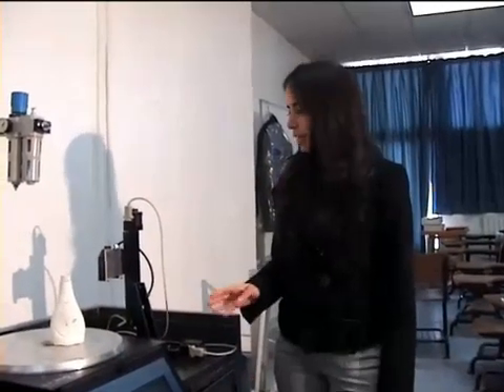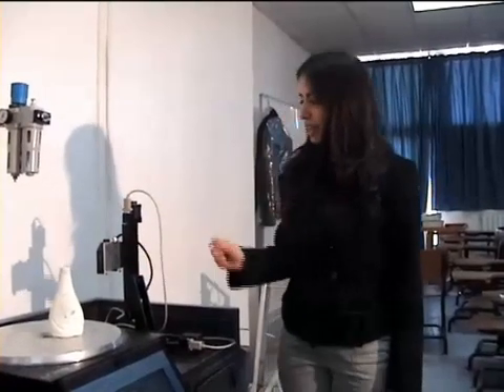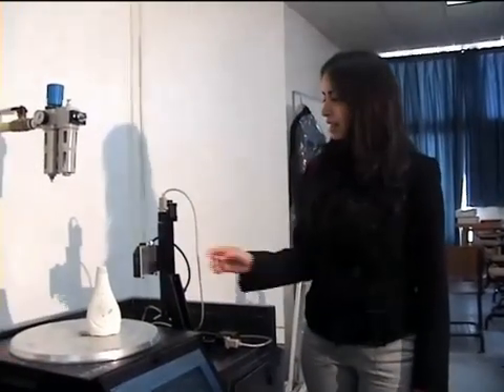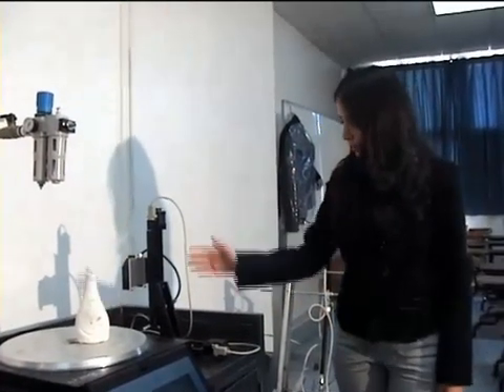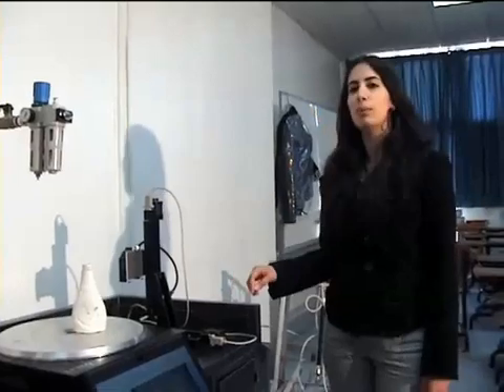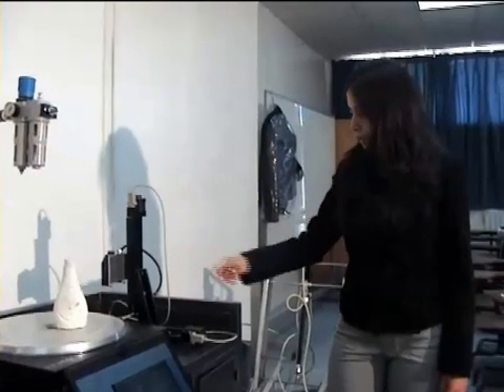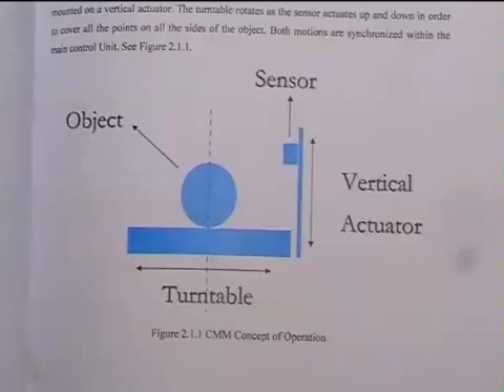Now let's turn to the main parts of the CMM machine. The main components that must exist in each CMM are the sensing element, which is used to acquire data that represents the surface of the scanned object. Here, the sensing element is the LDS-85 from Electrotech. The second part is the mechanical component, which holds the sensing element and allows it to move freely over the surface of the object. Here, we have two actuators from Altecna Company and a turntable from LinearX Company.